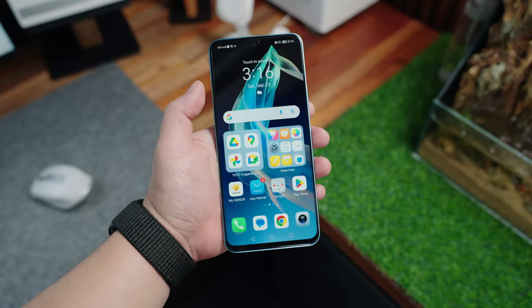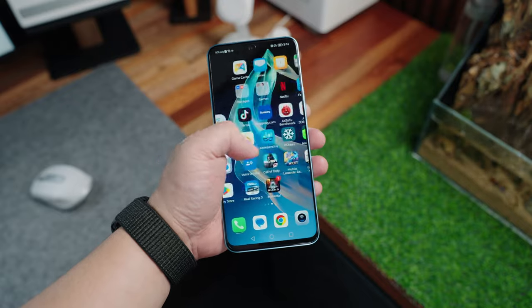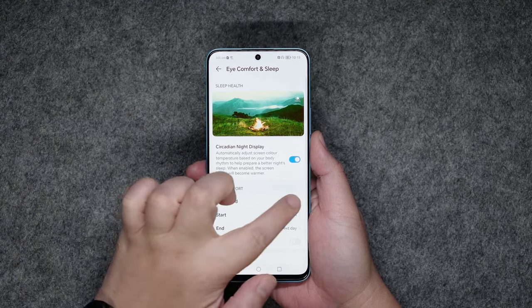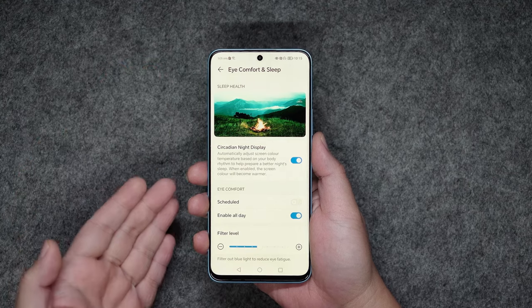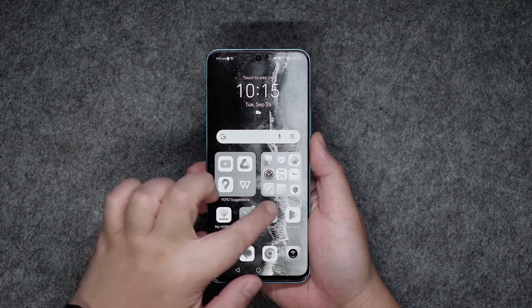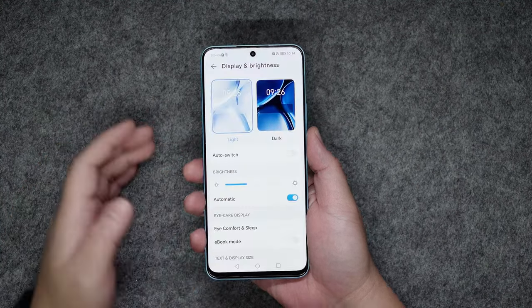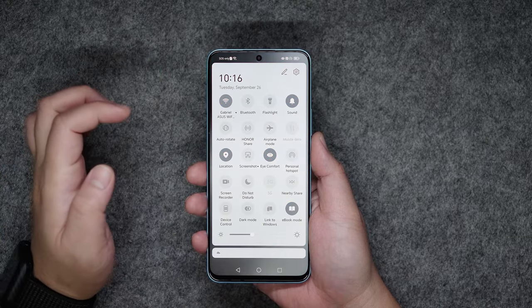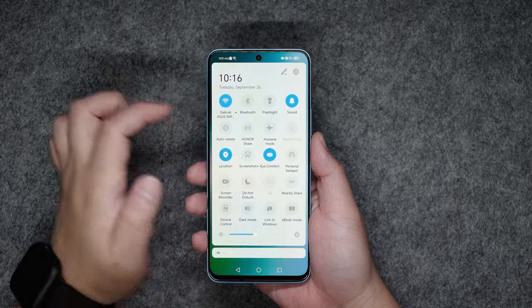Another thing that I like about the Honor 90 Lite 5G is the display. The bezels are very slim, with a thinness of just around 1.1mm, giving us a substantially large 6.7-inch Full HD Plus LCD display with up to 90Hz refresh rate. Honor also made sure to prioritize eye comfort with a slew of eye protection features. First is its low blue light technology, which earned the TUV Rhineland Low Blue Light Certification. You can take advantage of this by enabling the eye comfort option. It also has an ebook mode, wherein it will automatically increase contrast and turn everything into grayscale for a paper-like reading experience. You can also opt to use the global dark mode option for a more comfortable viewing experience.